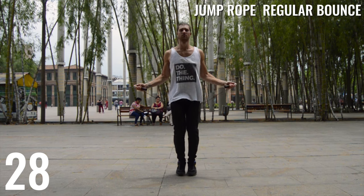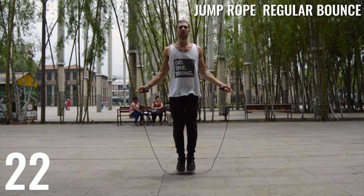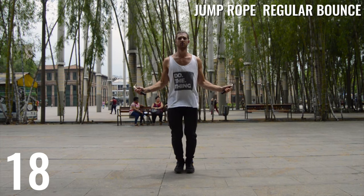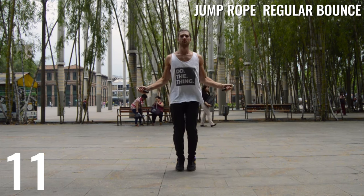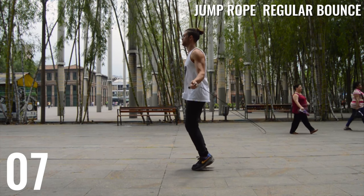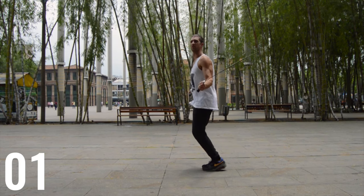Let's go one more 30-second interval here, and then we'll get into the tutorial where we'll talk about hand placement for the day. You don't need to go as fast — this is more about just finding your rhythm, so if you need to go a little bit slower, that's fine.